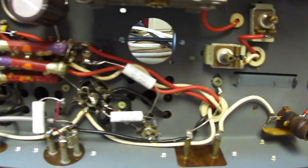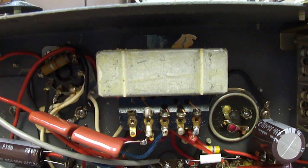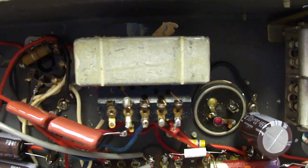It doesn't have all that many capacitors in it — just a few paper capacitors and some electrolytics. It's got a good-sized output transformer for good bass response.